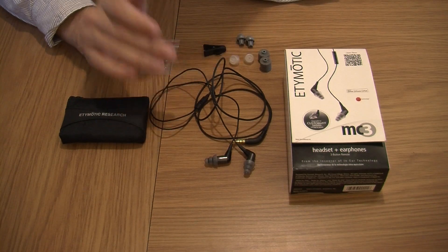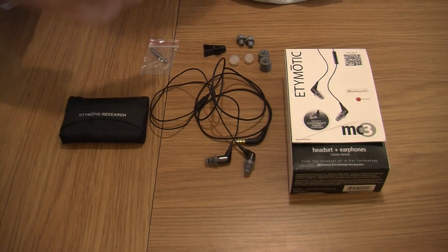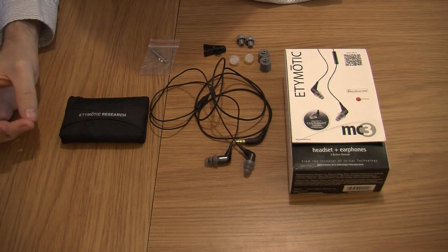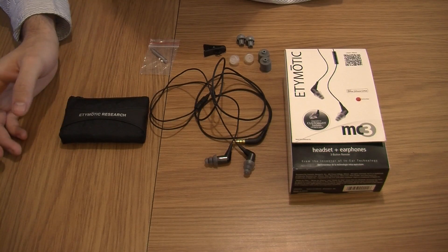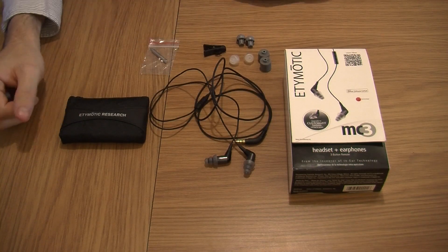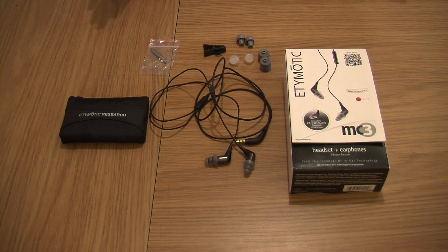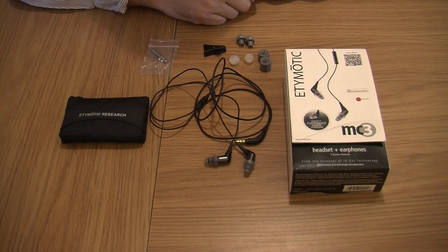These are basically designed to let you hear what the studio that recorded a particular song wanted you to hear. In other words, these are going to give you probably some of the best sound you can get for the price range, which is around about £75 to £80. So for the price range, this is just unbelievable.